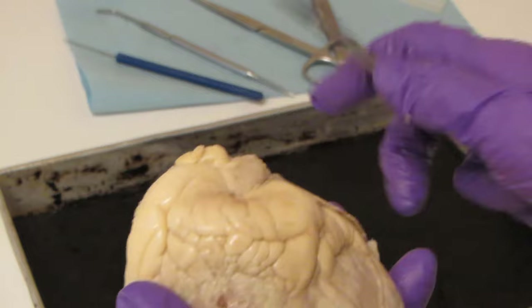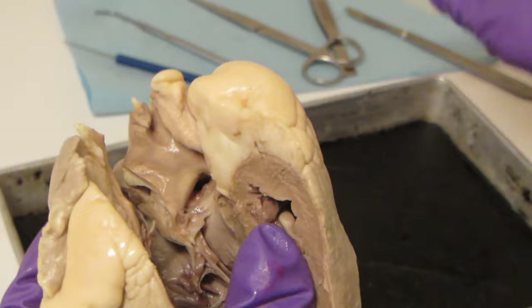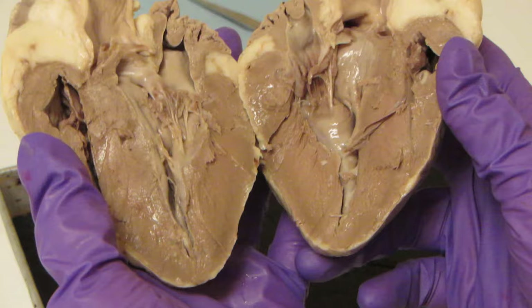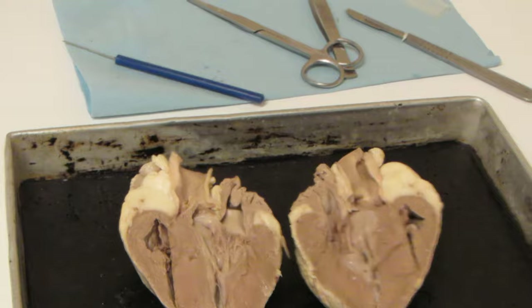Now when we open this up — I'm looking at the heart like it's a book. What I want to show you guys is going to require just a little bit of a close-up, so let me get us a little bit closer here.